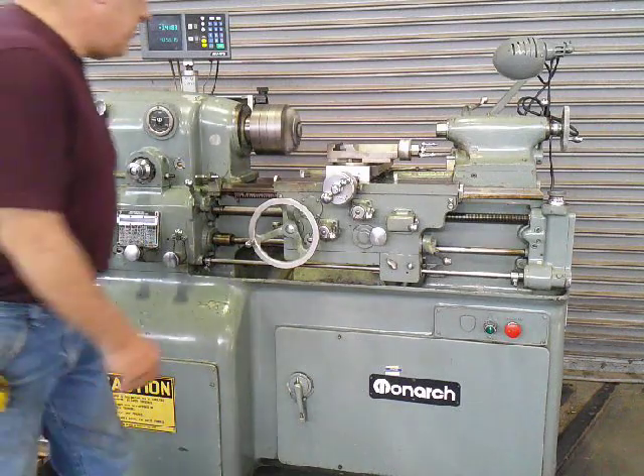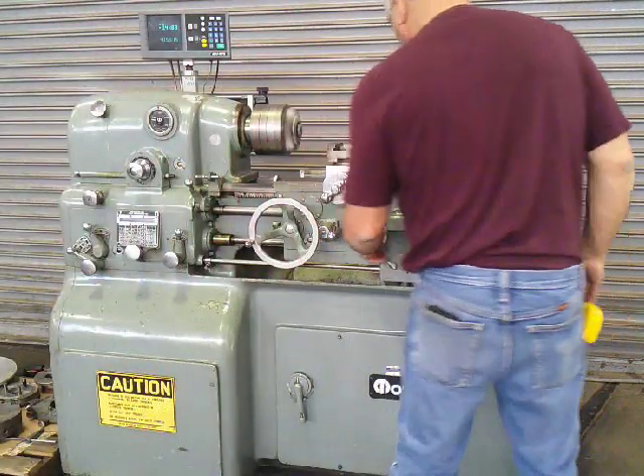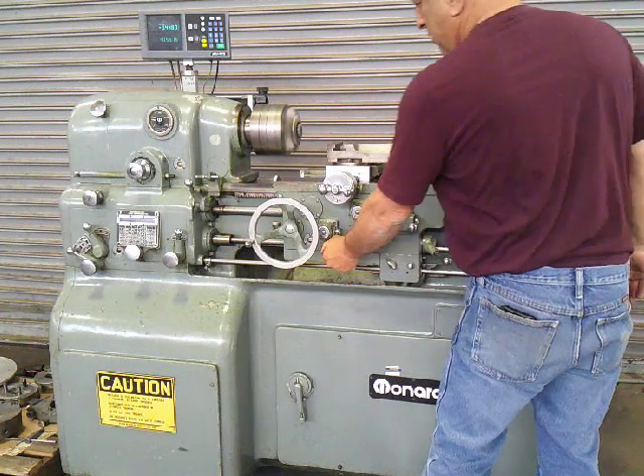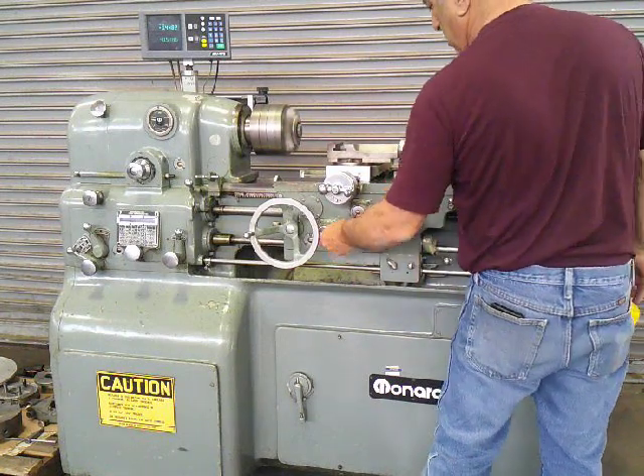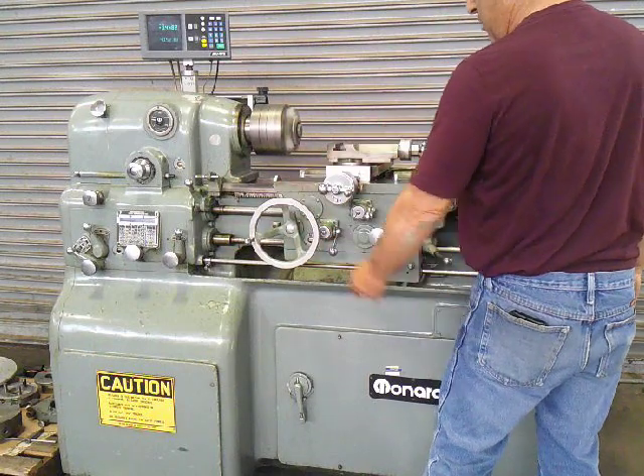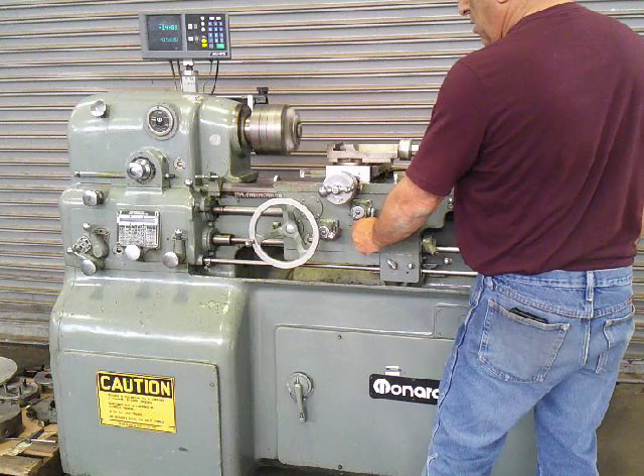I'm going to show you the feeds now. Cross. Longitudinal. Change direction — going the other way. Same here.